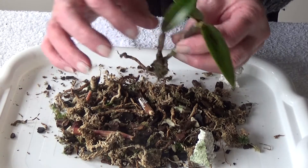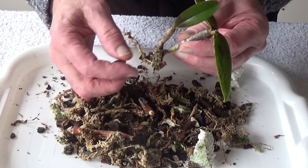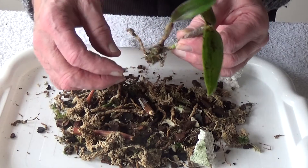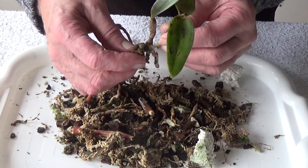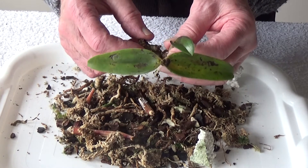That's all I've got left — a little growth with two little roots on it. I'll leave these on; they're not very good but they'll anchor the plant down in the medium. So that's what we'll do with that one — put it on one side and have a look at the other one.